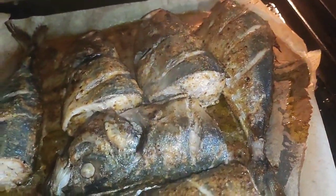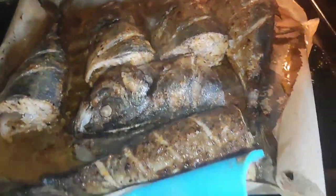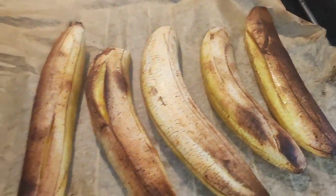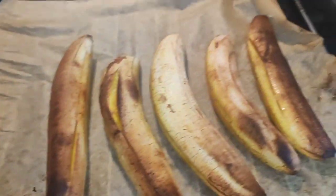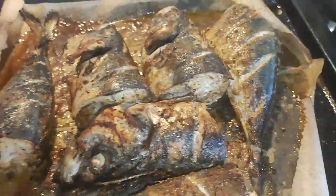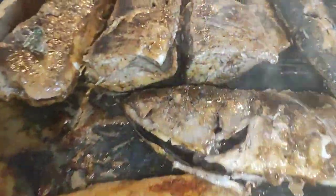So guys, about 15 minutes have passed and this is how our fish looks — voila! And our plantain is getting golden. Okay, voila — I just came to check on it. Here we are: look at our fish, very very juicy! Our plantain — I just have to turn the sides. Look at how it looks, so juicy! I just flipped the sides of our plantain and I'm going to do the same with our fish. It looks so juicy, right? Just flip the sides and I'm going to put it back into the oven so it can get really nicely done.